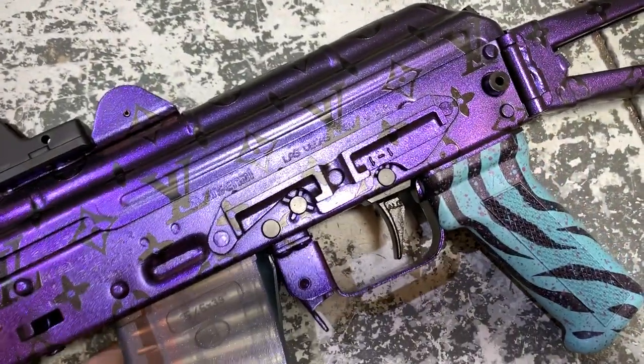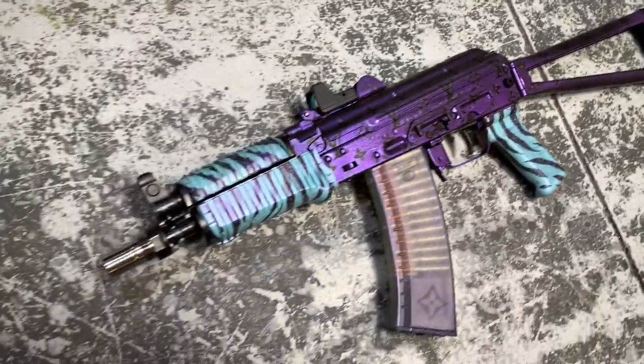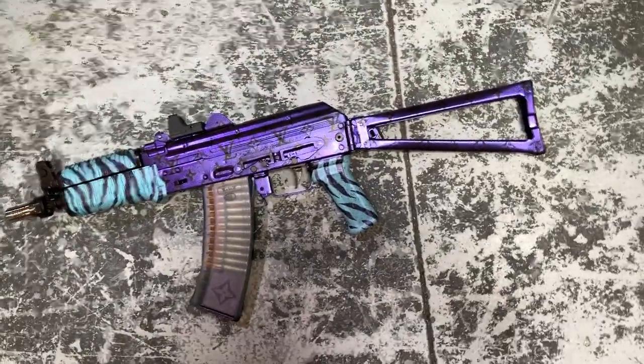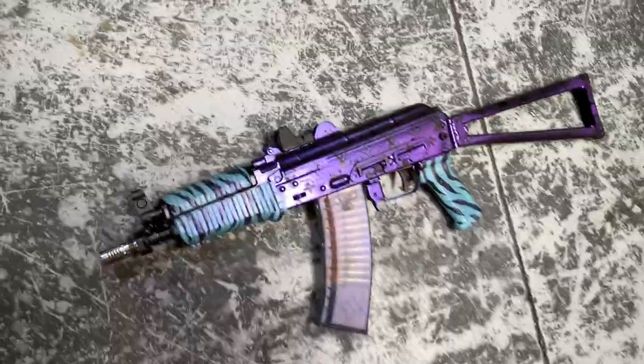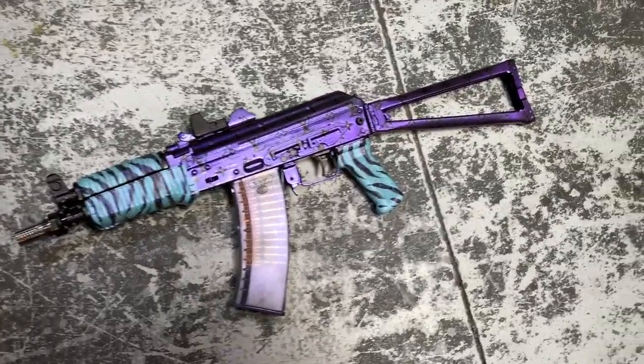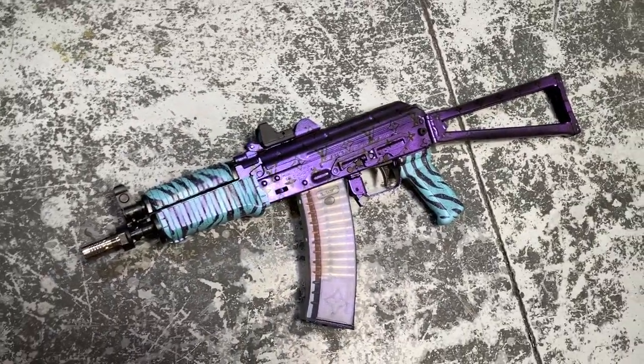ALG trigger. She is select fire, as you can see the happy-happy pin right there. If you guys are around for Red October, please come see us. Check her out — I'll let you shoot her. Many a man has had their hands on Yolandi. She aims to please and she always does. One of the crowd favorites.